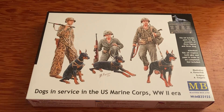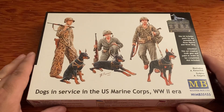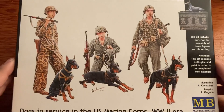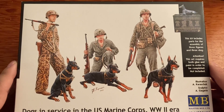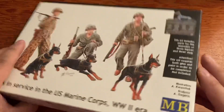The first kit is 'Dogs in Service in the U.S. Marine Corps, World War II Era.' As you can see, we have our wonderful box art, as we always do from Masterbox Limited models. That looks pretty cool, and I also like how they show you all the different styles of uniforms that you can paint on these guys - that's really neat.